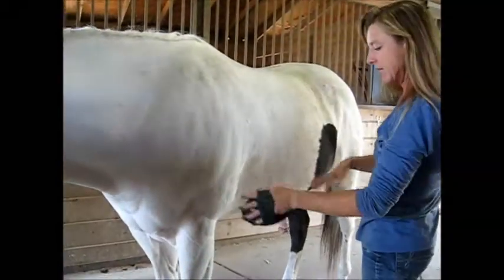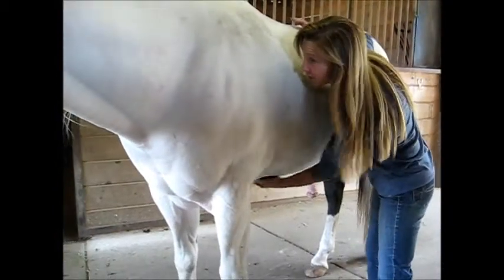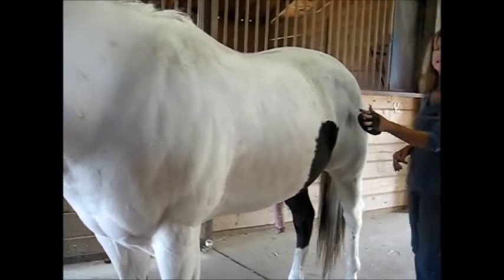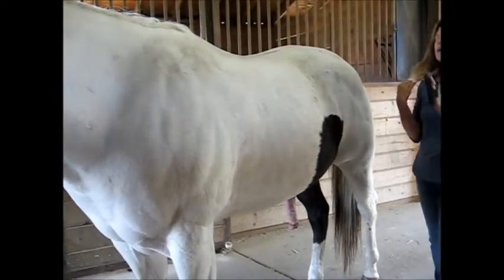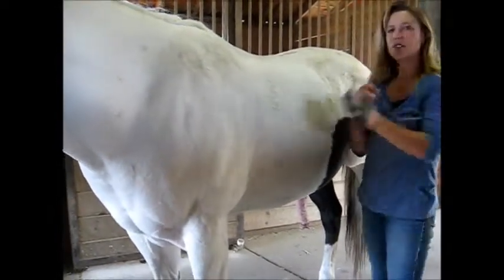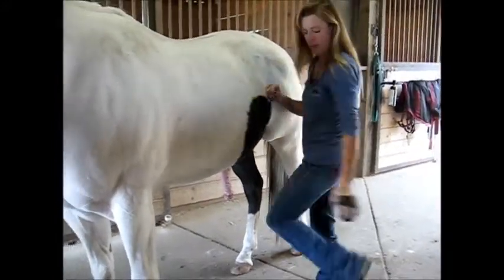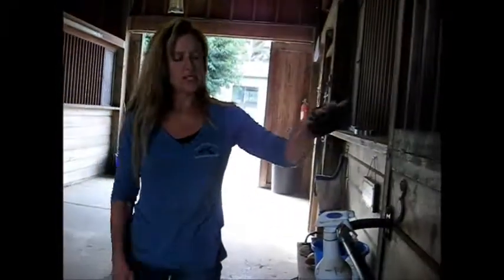I use the curry in all the same places. I usually don't do legs. I will do their bellies, which they especially usually love. Down the haunch to about here. The flank area is sensitive, so usually I won't use the harder brushes there. When I'm using the curry, all the dirt and grime will get up in the comb, so I'll bump it on my leg or my foot — or tap it on the wall — and that just pulls the gunk out.